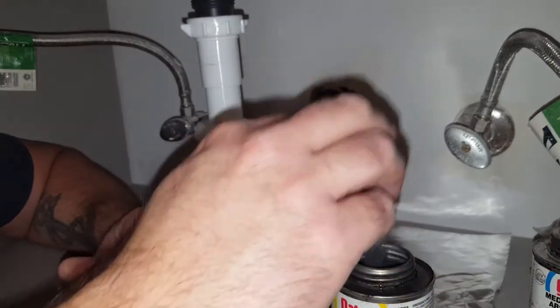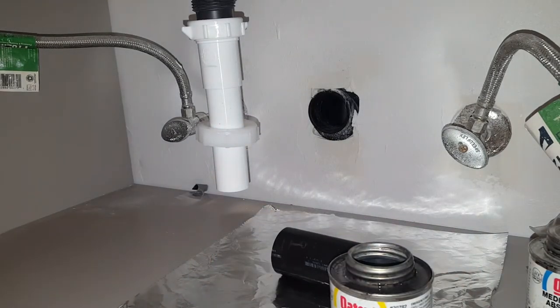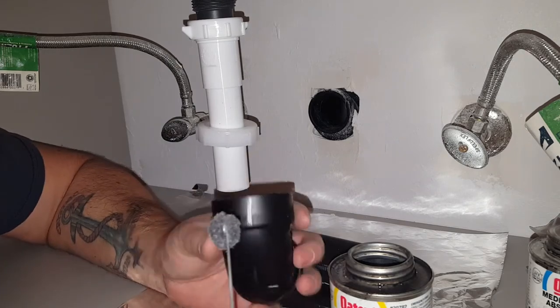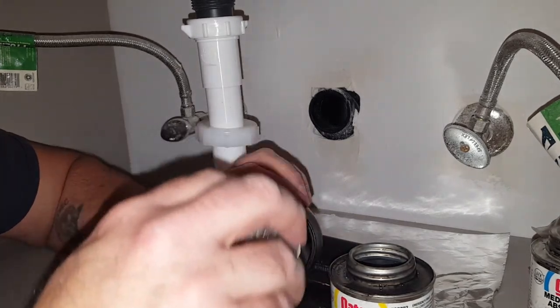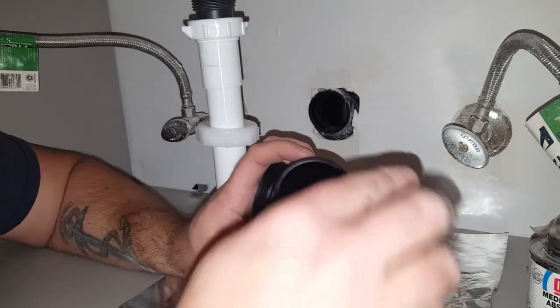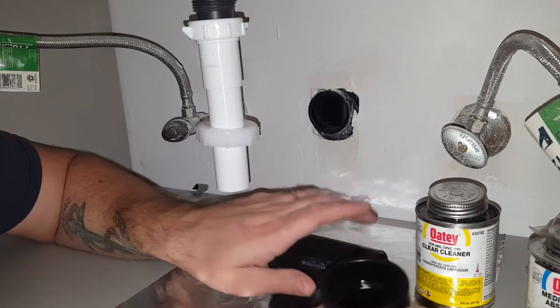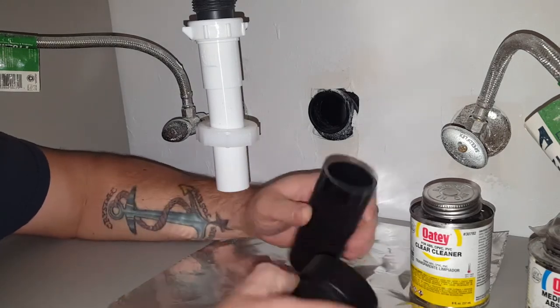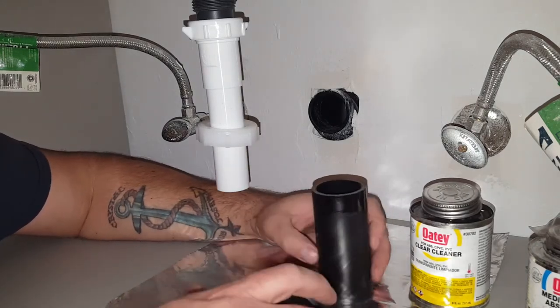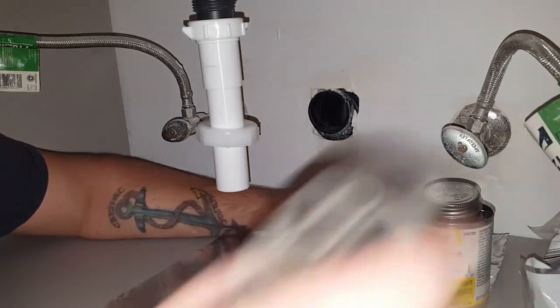Clean both the male and female portions you plan on putting together. So we got the male portion here, we'll do the inside as well. It kind of makes it tacky — even though it's a cleaner, it's a solvent that kind of breaks down the plastic a little bit.